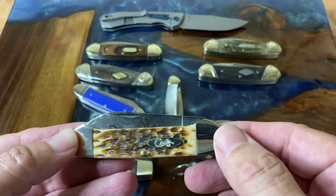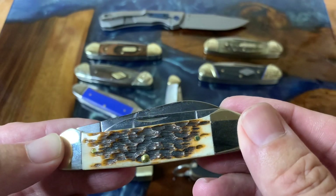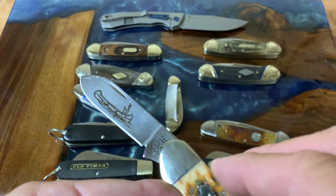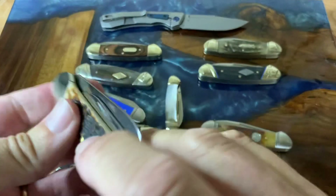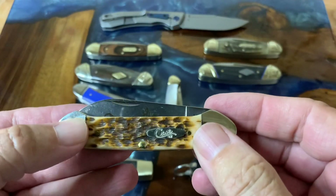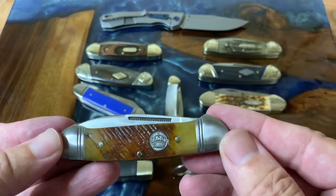Here is my Case canoe in the peach seed amber jig bone. I absolutely love this canoe — just look at that bone, it's absolutely gorgeous. I don't know how Case does it but they definitely do it right. I love it because it has the etch of a Native American in a canoe, which I think is just absolutely awesome. It also has a decent pen blade — I absolutely love this knife because it's just so beautiful.